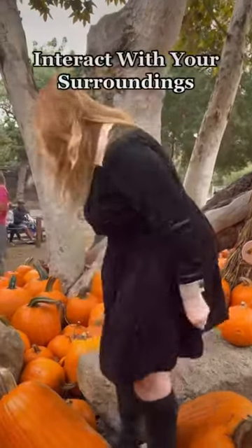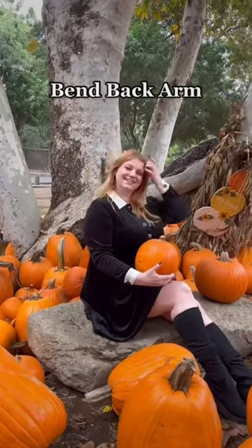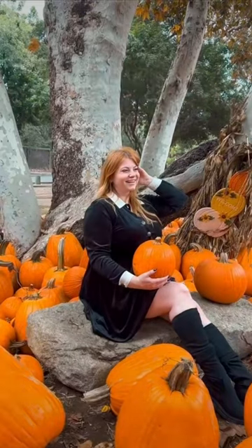To do this pose, lower the camera and interact with your surroundings by sitting down. Extend your back leg and bend your front knee. From there, place your pumpkin on your lap, bend your back arm to create triangles, and look in the direction of your legs.